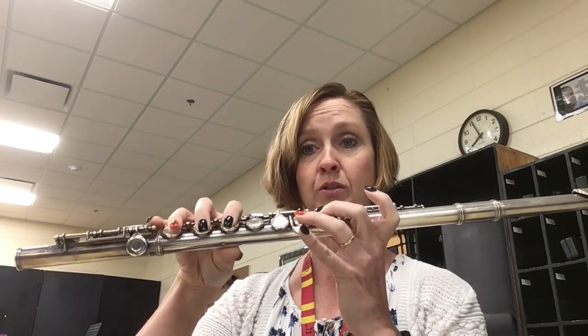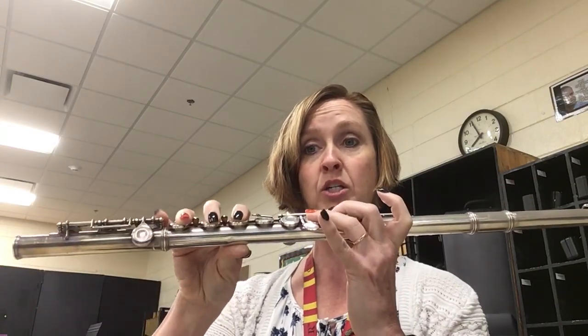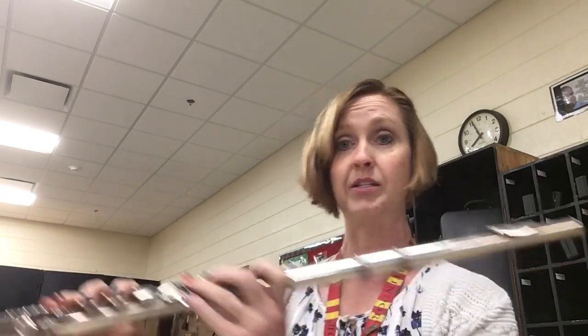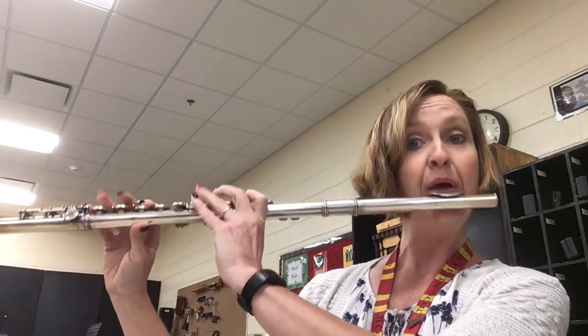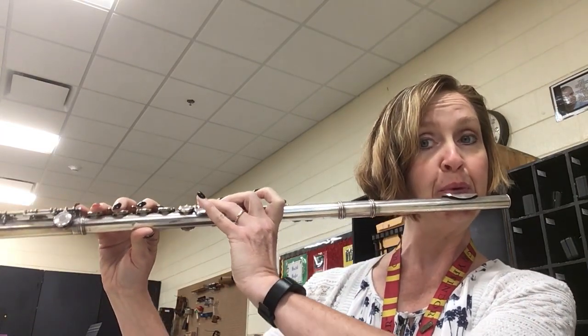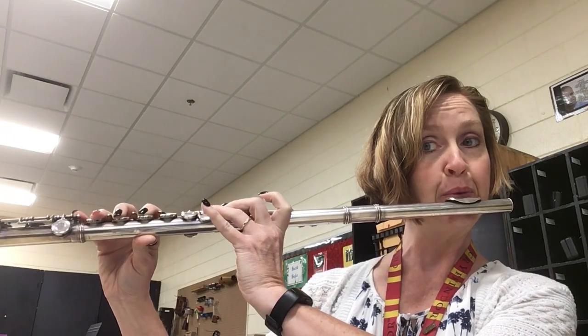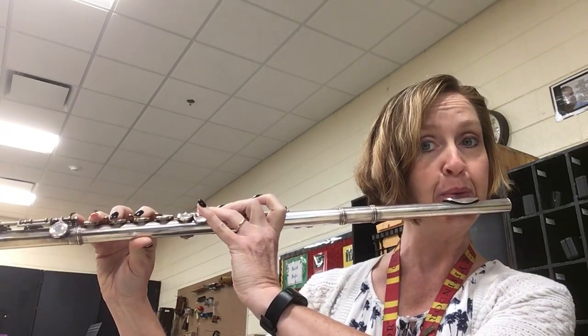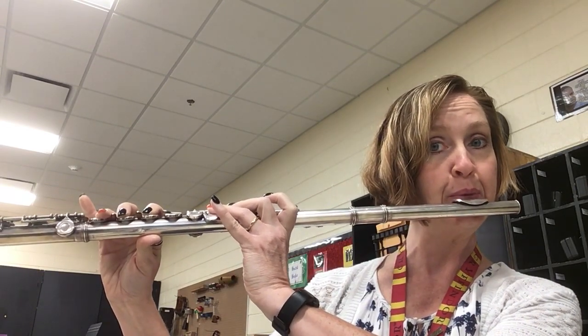Baby Shark do do do do do do do. I'll play it one more time — you can certainly go faster, but since this is for beginning band I'm taking it slowly. And that's it — have fun, and you're welcome!